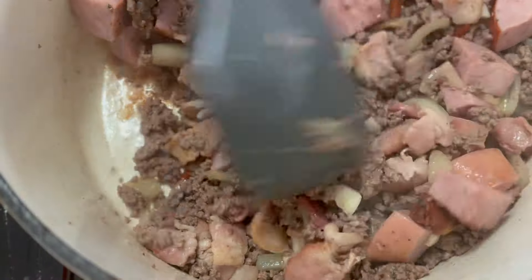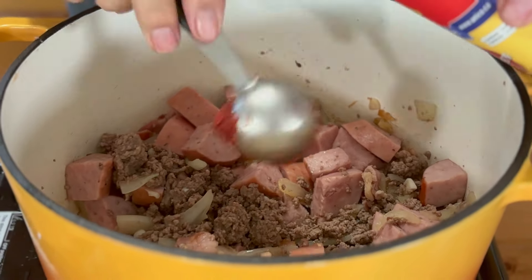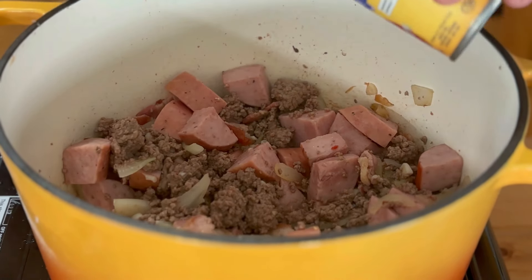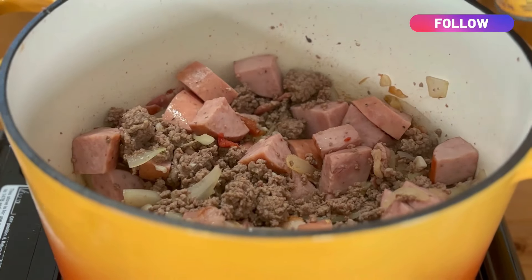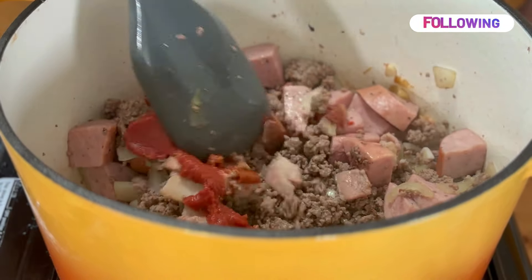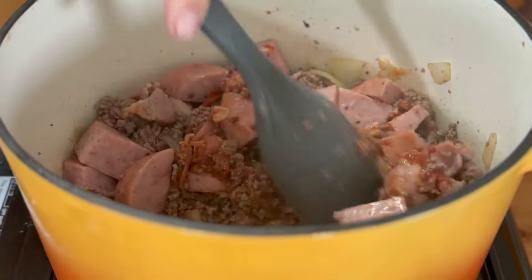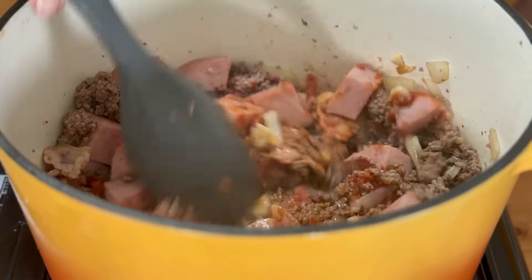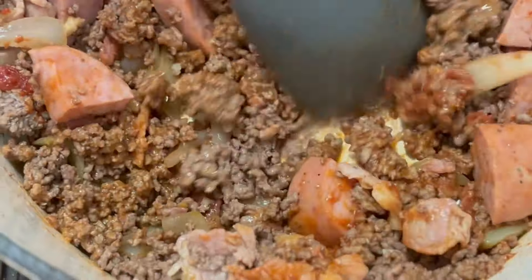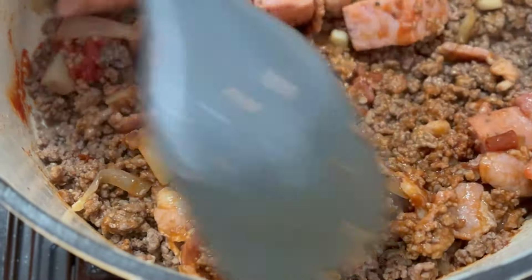Things are looking pretty good now. Beef is pretty well browned up. So now I'm going to go in with a couple of tablespoons of tomato paste — maybe two and a half. It does thicken it up and makes it nice and rich. Just give this a stir around until that tomato paste coats everything. When I get that liquid in there, it's going to make it so nice.